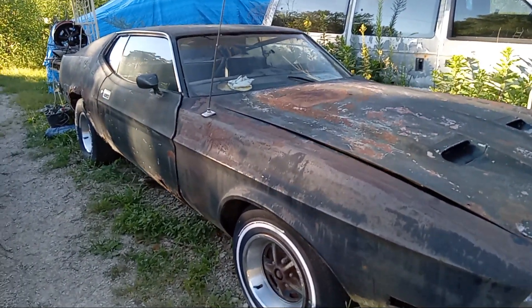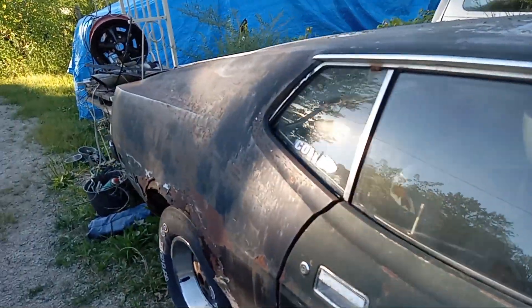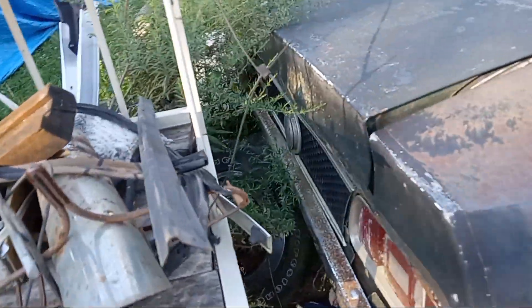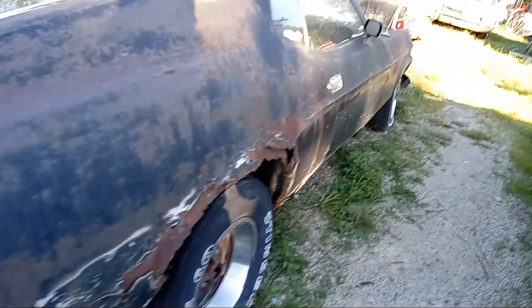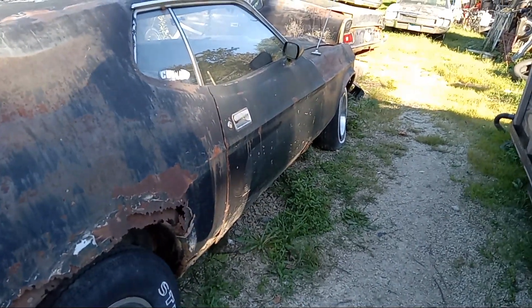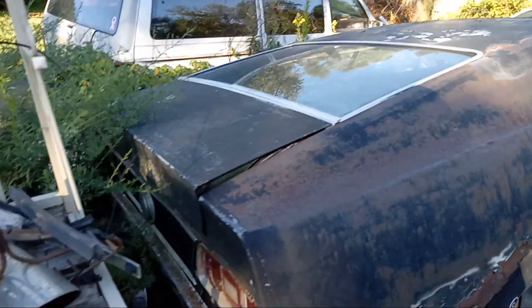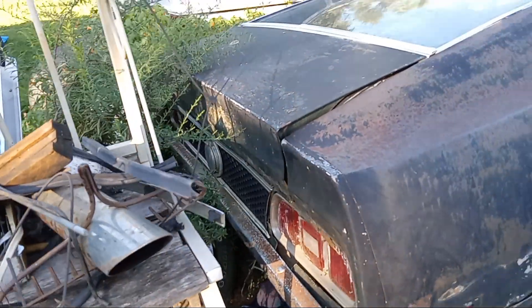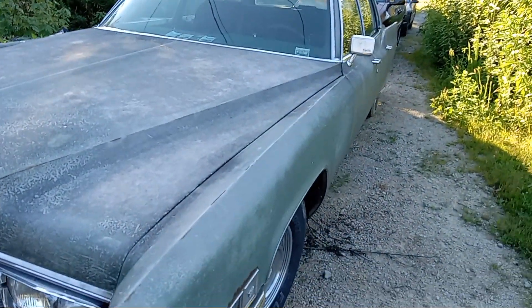1972 Mach 1 — and it is a Mach 1. Here are a couple telltale signs: the flip-top gas cap lid with the honeycomb panel, and the stripes on the door — it was repainted but that's one of the telltale signs right there — that honeycomb tail light. 69 Cadillac Fleetwood out of Virginia.